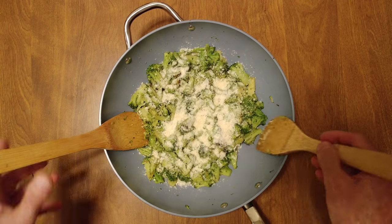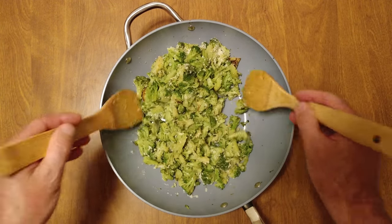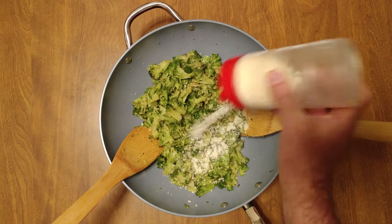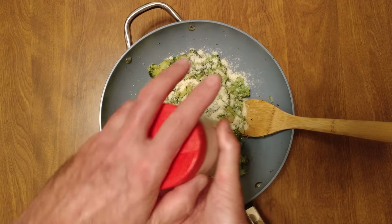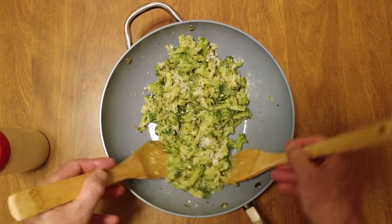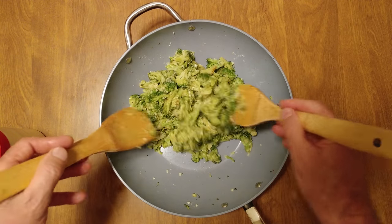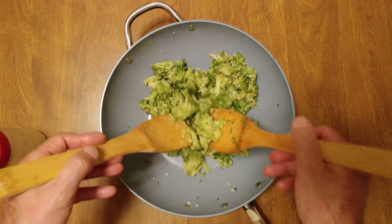Coat it once. And this is for my vegetarian subscribers — gotta make them happy. They can eat cheese. This is not vegan. And this is my favorite broccoli dish. Perfectly coated.